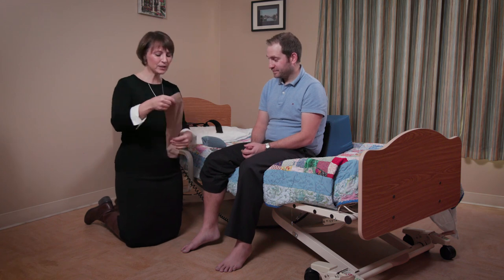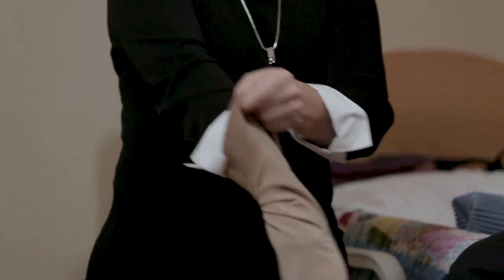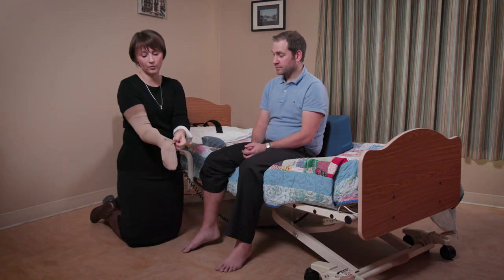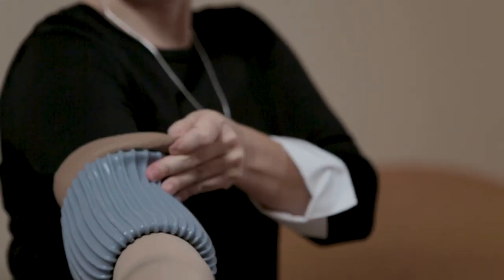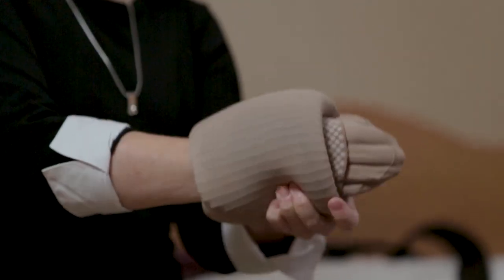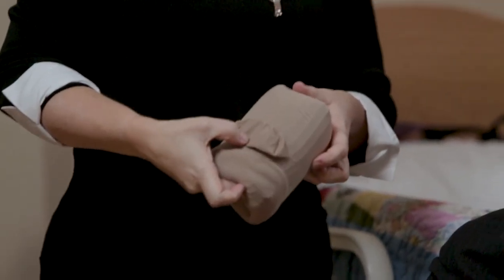We're going to start by putting the compression stocking on your own arm as the caregiver — you could also put it on the client's arm, but it's quite easy and convenient to do it yourself. I'm going to stretch this over my arm, pay attention to where the heel of the foot is on the stocking, then slip the Dauphin Donner up over my arm and flip the cuff or top of the compression stocking over the Dauphin Donner, then slip it off — and now I know where the heel is.